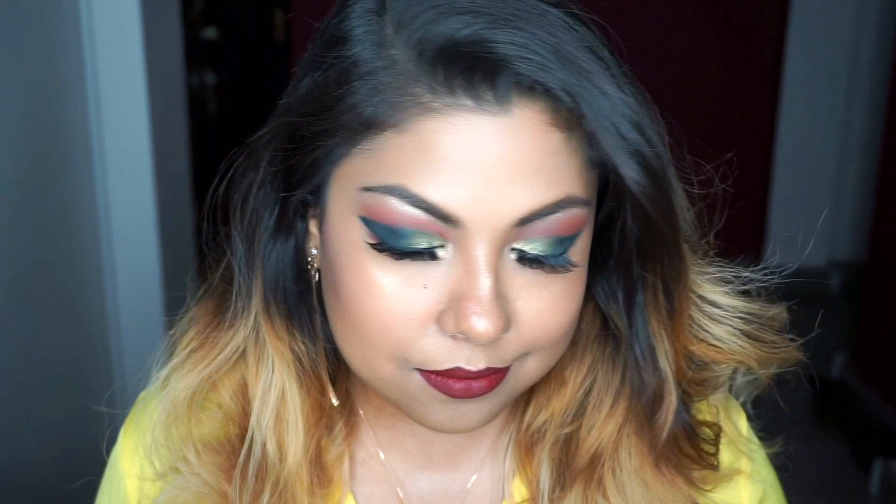Next I'm setting my face with the Mario Badescu setting spray. And this is the finished look! If you enjoyed watching this video, please do like and subscribe to my channel — thank you!